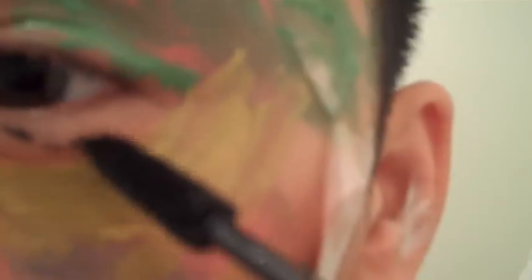Now taking MAC's Eye Kohl in Smolder, I'm going to apply it onto my waterline. I'm just going to finish this up with some CoverGirl Lash Blast Mascara.